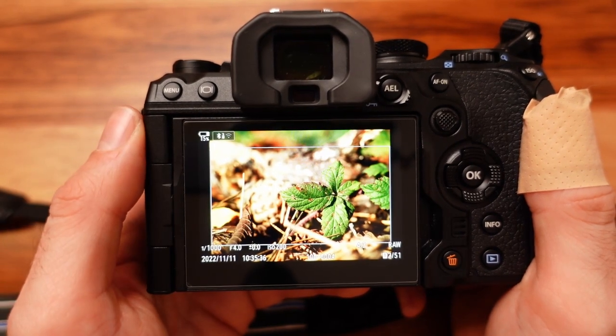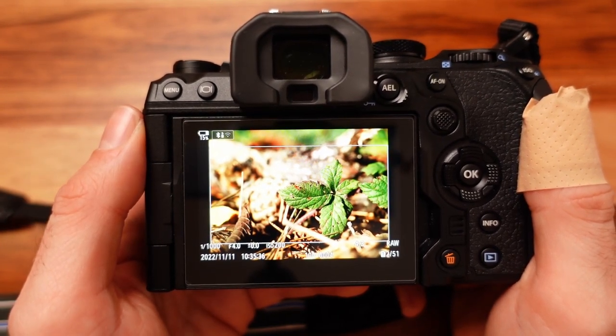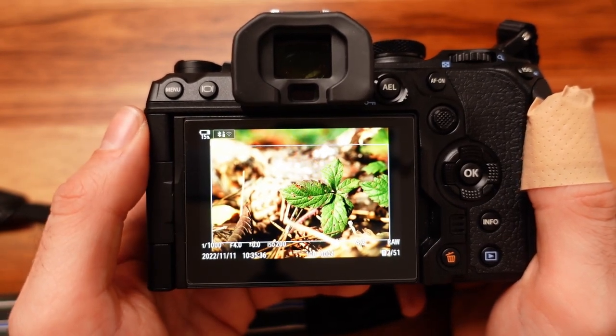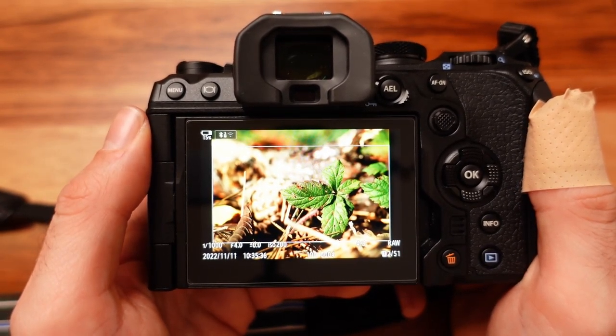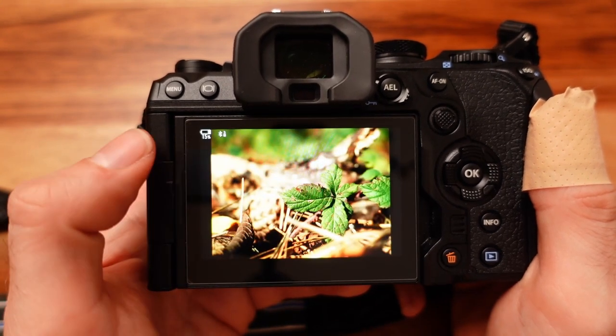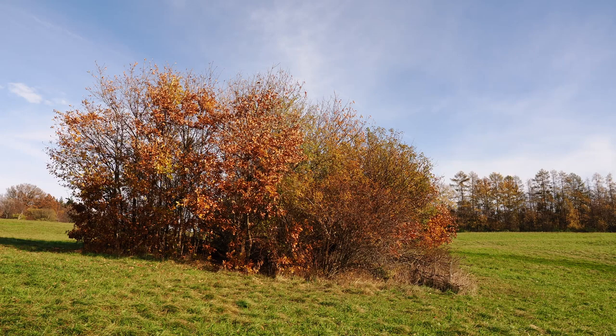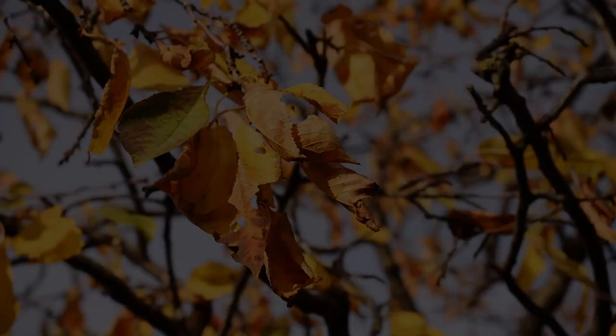Back in the café, I processed all my favorite five-star images and exported them as JPEGs. I'm going to show you these images now with some edit notes. This was all done in-camera and took me around 10 minutes.